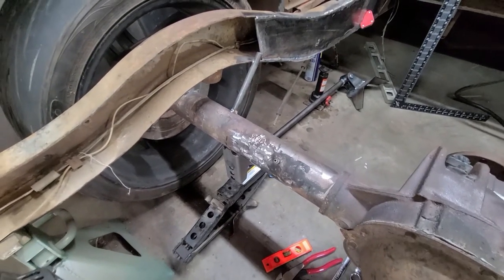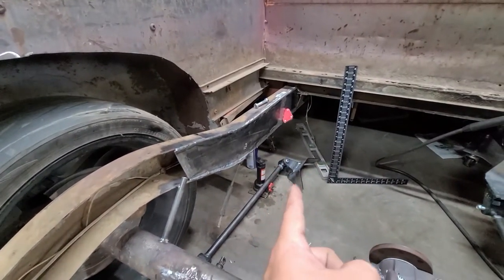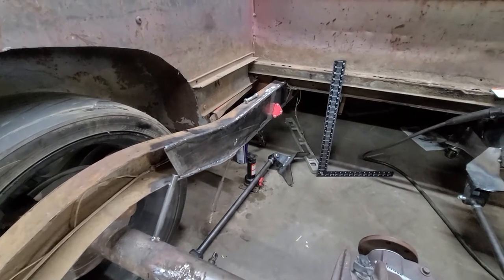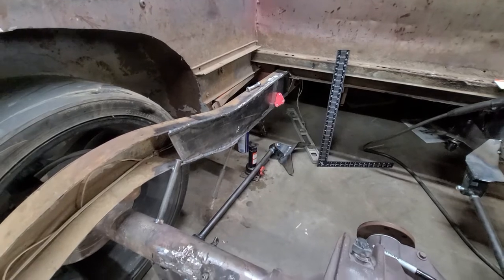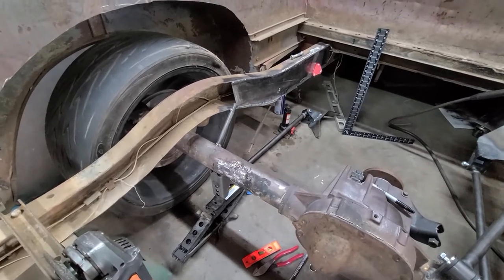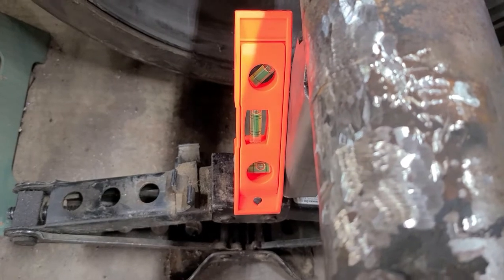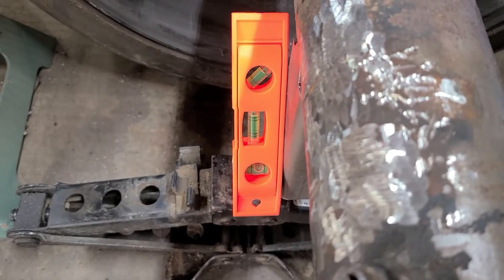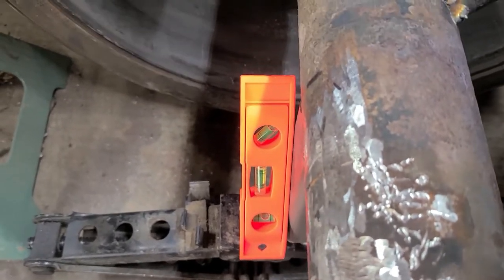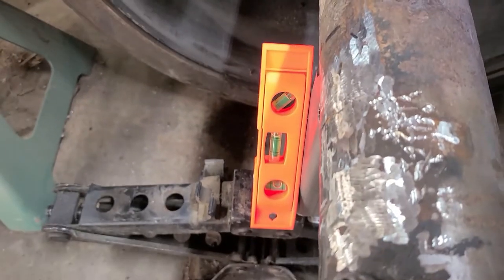I'm going to tack this in, then measure that side and tack that one in, and then we'll get ready to do the top. I'll set up a time-lapse with the GoPro. As you guys can see, that's nice and level right there. It'll probably go forward a little, but I'm okay with that — I'll fix that with the four-link. I'm going to tack it in now.